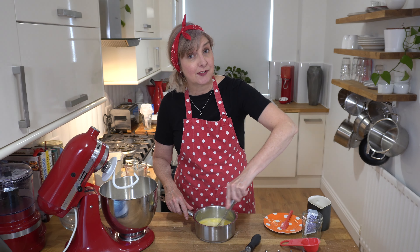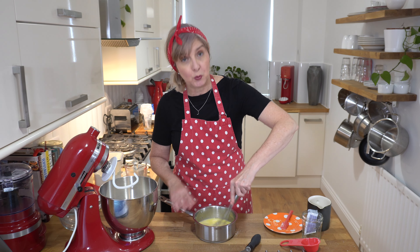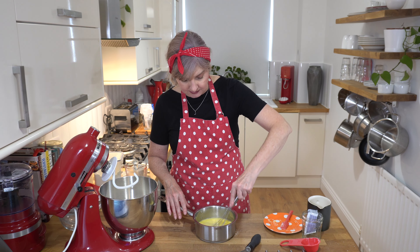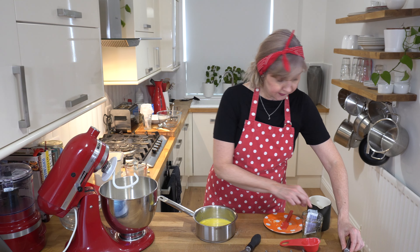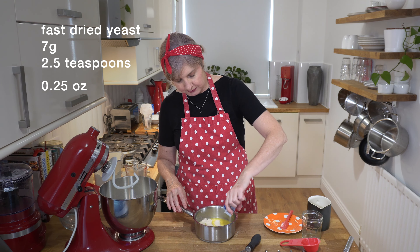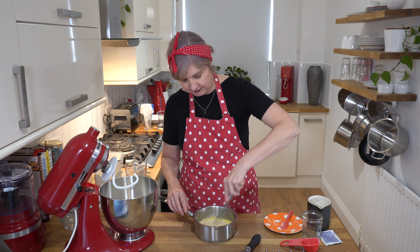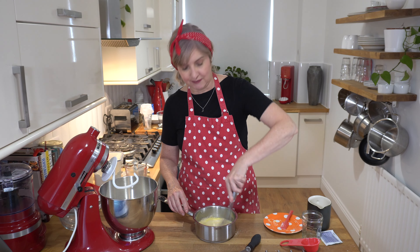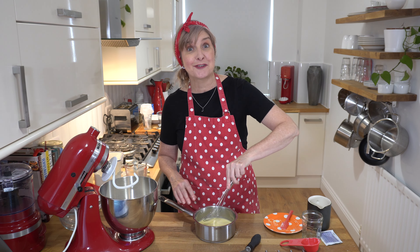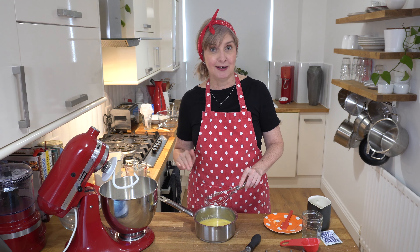I've developed this recipe without any eggs in the dough, so if you did want to do it 100% plant-based, you could use a non-dairy butter with a plant-based milk. I'm going to add my yeast — I've got one little packet, 7 grams, which is about two and a half teaspoons. I'm just going to let that sit for about five minutes so it activates. It's sometimes not completely necessary, but I like to see that my yeast is still fresh and it bubbles up, so I know it's ready for a really good dough.